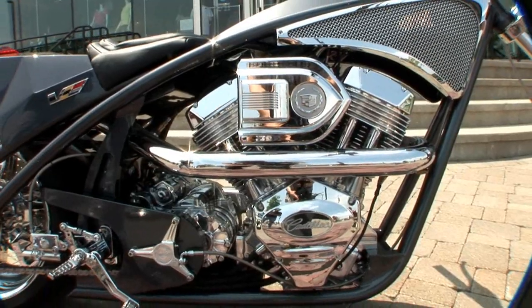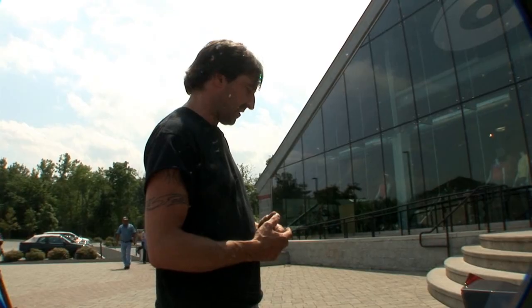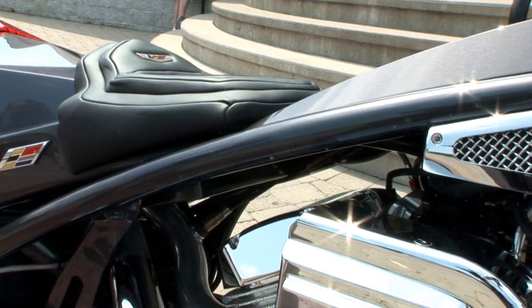We added a little nitrous to it just in case we take it down the drag strip. We planned also to maybe ride it on a road course, just for the seating position. Everything we did for it would be a really good position for that kind of riding, and we did a lot of the mesh work for Cadillac.